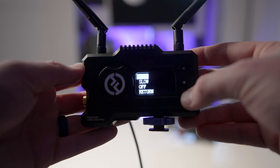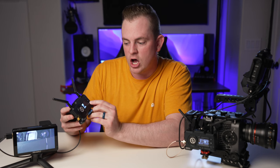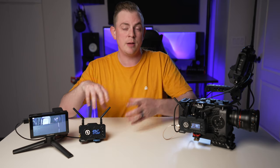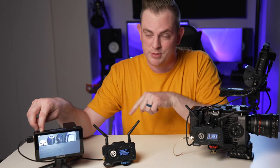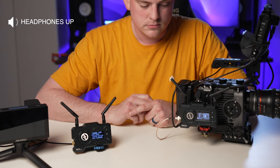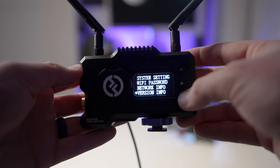You can get into the main menu by holding down the stop button for just a few seconds and you'll see it go into the main menu. Within the main menu you have controls like fan speed — there is a built-in fan to help mitigate the heat, and you can completely turn that off if you want, maybe if you're recording audio very close to the transmitter. When it comes to fan noise, yes you can hear it up close, but typically your microphone isn't that close to the transmitter, and this monitor is actually much noisier than the transmitter itself. Also inside the menu you have things you probably won't get to nearly as often, like system settings, network info, and version info.